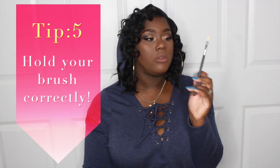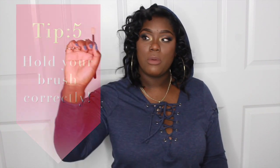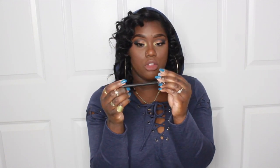Tip number five is to hold your brush correctly. People think they should hold the brush right at the ferrule — that silver part — but you don't want to do that. The reason is when you go to blend, holding it there applies too much pressure, making the color too harsh and making it much harder to blend seamlessly.